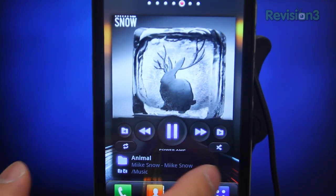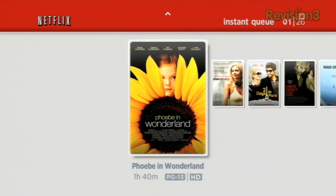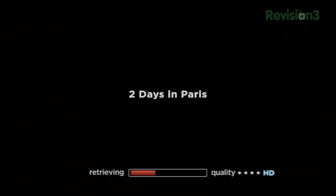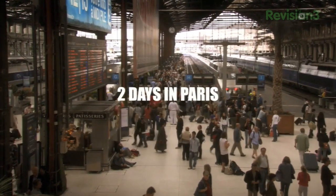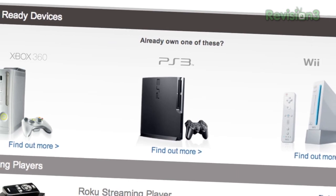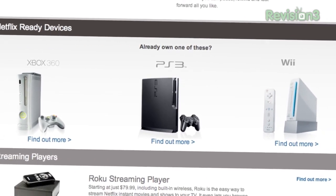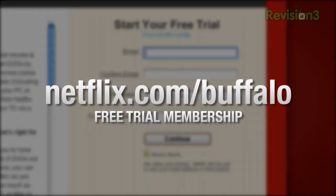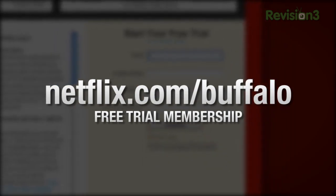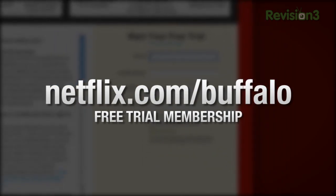Speaking of beautiful, I'm going to take some time to give a shout-out to our friends at Netflix. Netflix streams TV episodes and movies directly to your home, saving you time and money. Instantly watch unlimited TV episodes and movies streaming directly onto your PC, Mac, or right onto your TV with your PS3, Xbox 360, or Nintendo Wii console. To get your free trial membership, go to netflix.com/Buffalo — that's B-U-F-F-A-L-O — and sign up today.